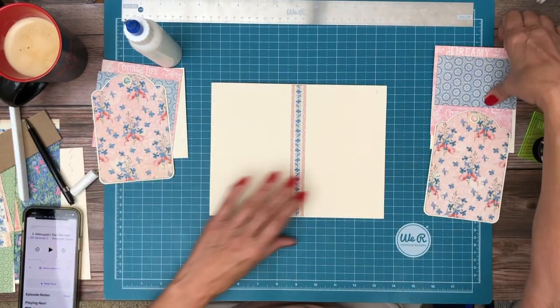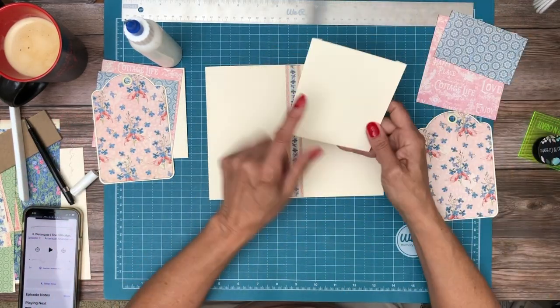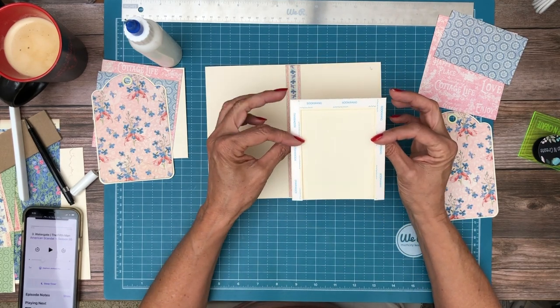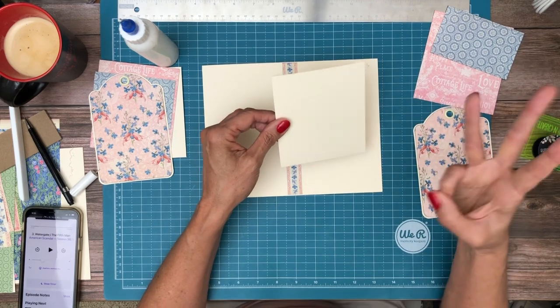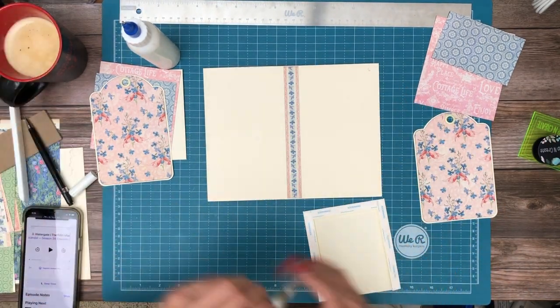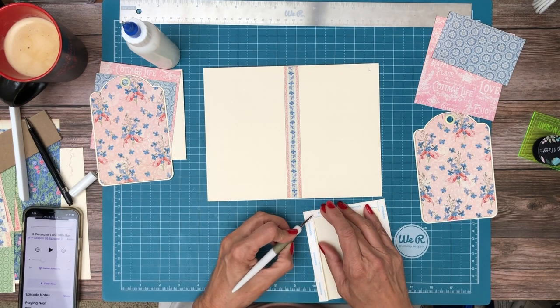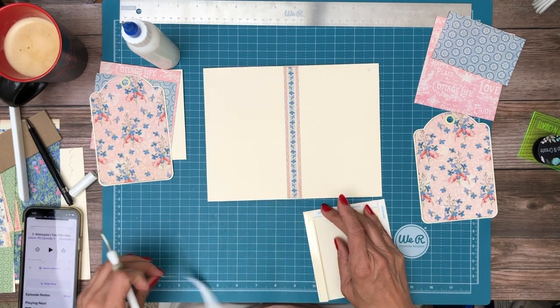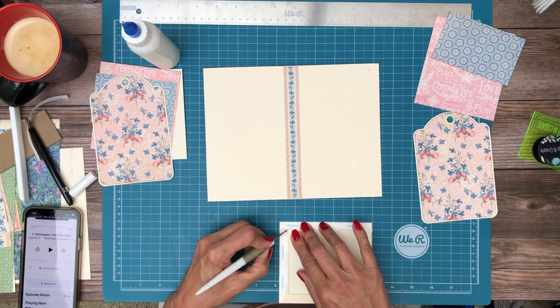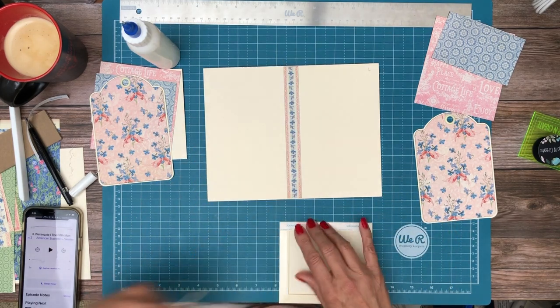Now we're going to have a pocket on each side. These pockets measure five and a quarter by five and a quarter, and you're going to score a half inch on three sides. They're going to go right to the corners and then you'll have this strip in between.